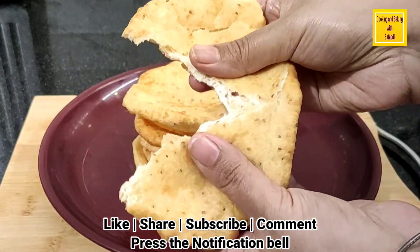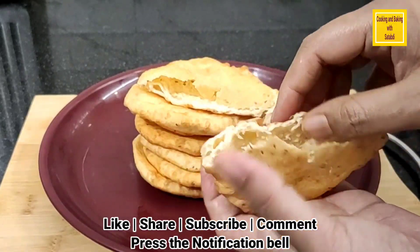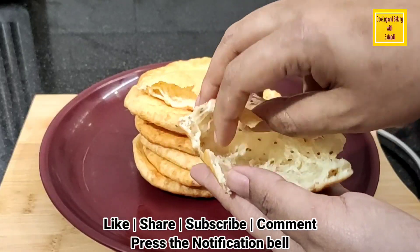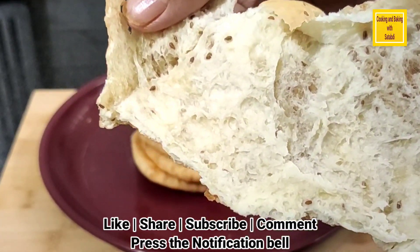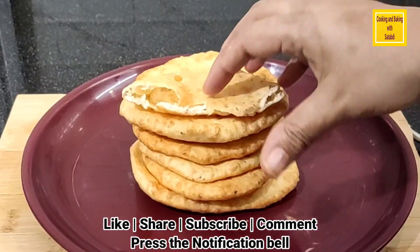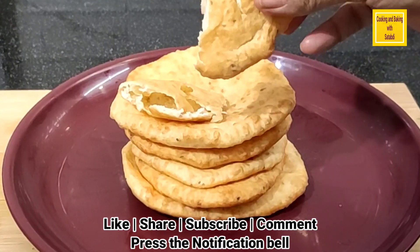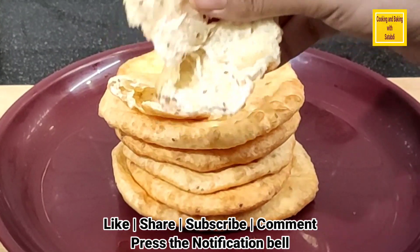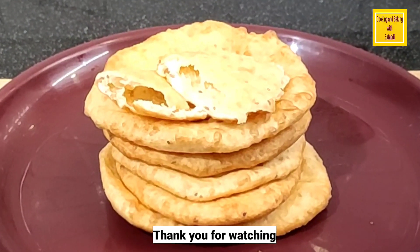নরম নানপুরি এস্তে এস্তে নানপুরি ভেতরে একদম জালি। আপনাদের যদি আমার রেসিপিটা ভালো লাগে আপনারাও বানান, আমাকে জানাবেন যে আপনাদের কেমন হয়েছে। (Soft naanpuri, inside it is perfectly layered. If you like my recipe, please make it and let me know how it turned out for you.)